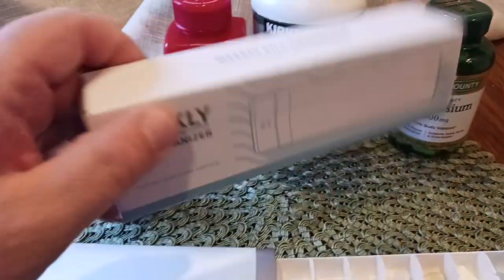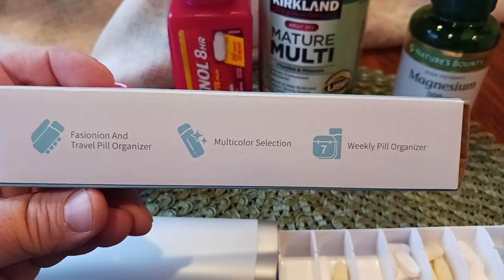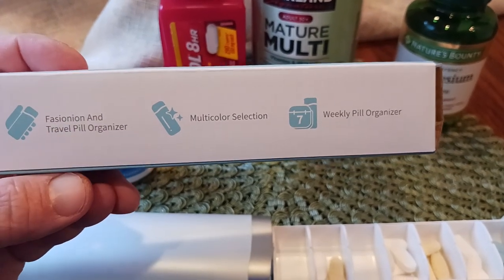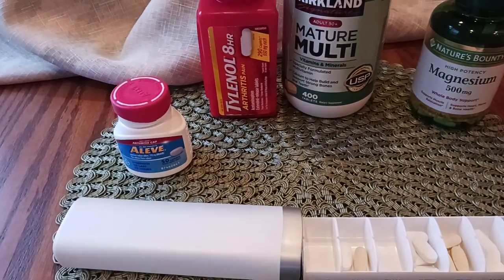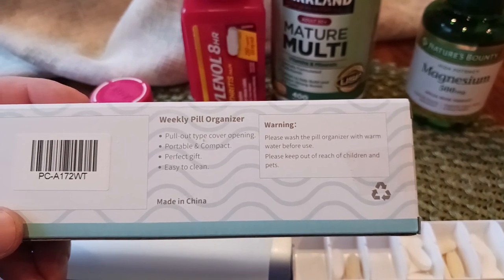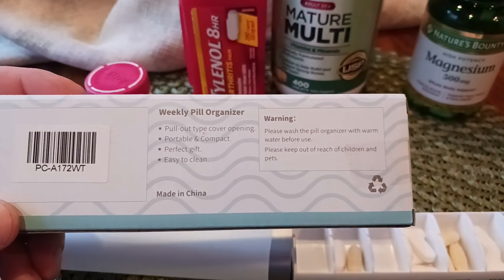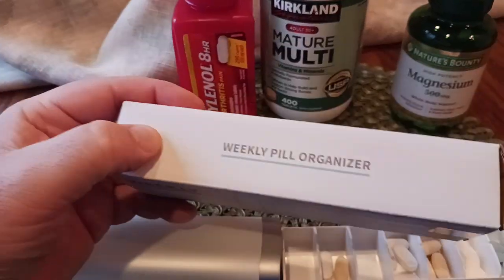Here's your box and what it looks like. Weekly pill organizer, pull-out style. Multicolor selection — fashionable travel pill organizer, weekly pill organizer. On the back there are warnings and all that: easy to clean, please wash the pill organizer with warm water before use, keep out of reach of children. Pull-out type cover opening, portable and compact — which it is, very portable and compact. Perfect gift idea for someone who just needs this in their life.